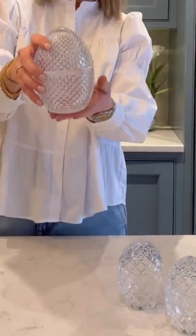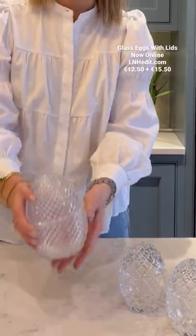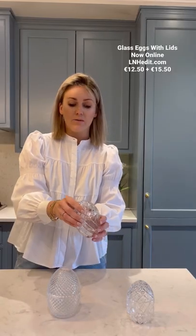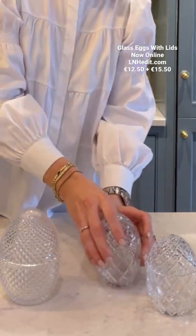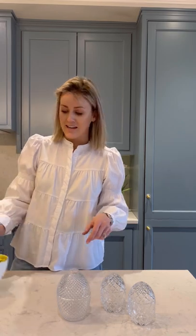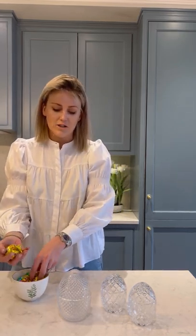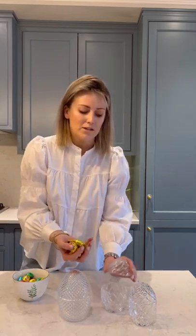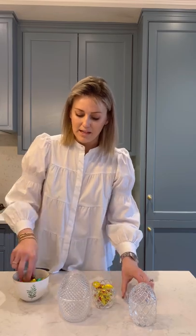Here we have our gorgeous glass eggs with little lids on them — these are actually stunning in a bathroom with little cotton buds or cotton pads, they're really pretty. For this, we're going to fill them with some chocolate eggs, got these little guys at Deals. We're going to put our little chickens into one — they're such a nice way of displaying some treats.